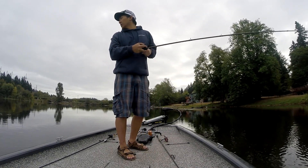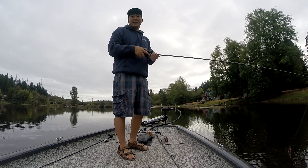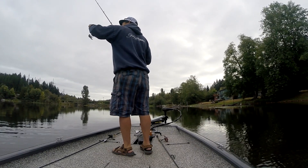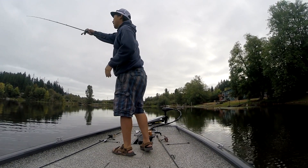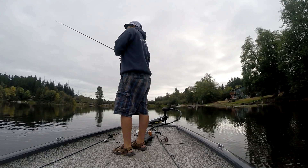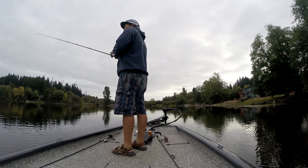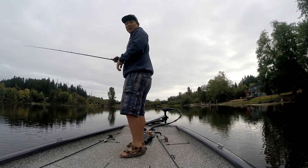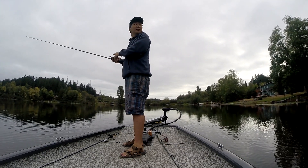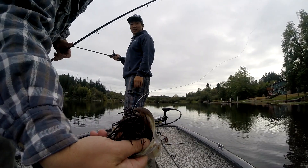Jake! Yep. Good one? That's a nice one — best one so far. Like a two-pounder off this log right here. On the way down he just took it, on the fall. How can you tell? Did you have your bail engaged? No, my bail was open and I saw my line jump. It jumped and then went like this, so I engaged it and set the hook. On the fall, that's sick. Fishing offshore pilings — smoked Josh's jig on the fall.